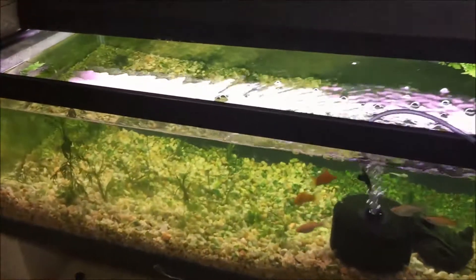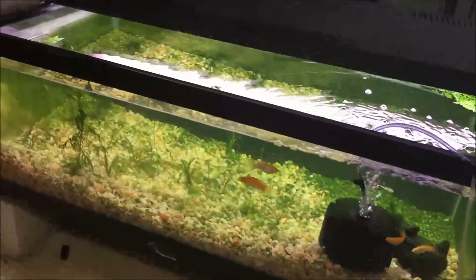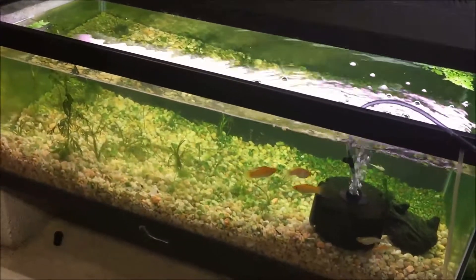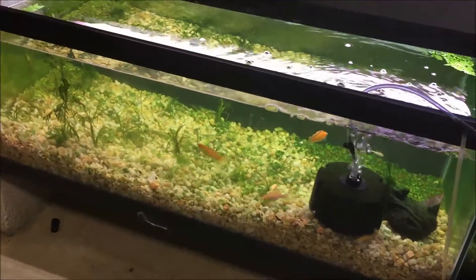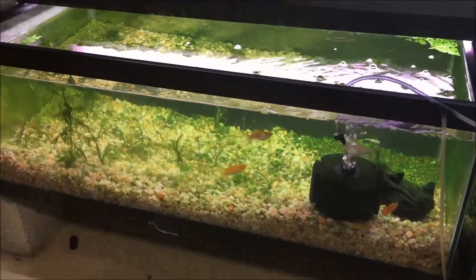Good morning fishy folks, happy Sunday! Hope everyone had a great weekend. Let's talk about algae. In my fish room, I have one timer that controls all the lights.